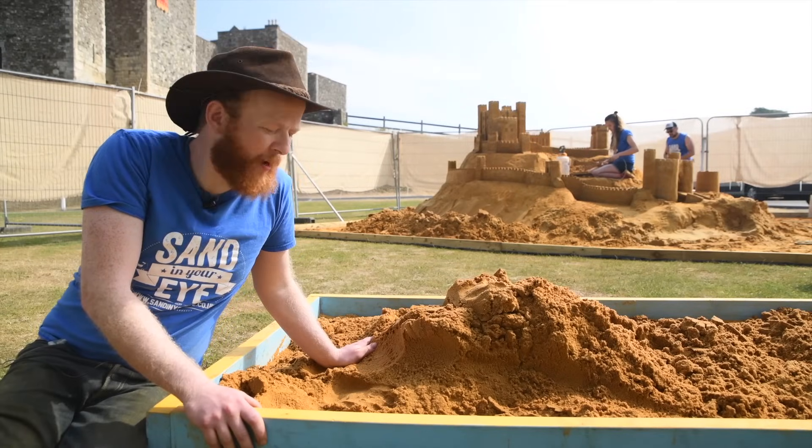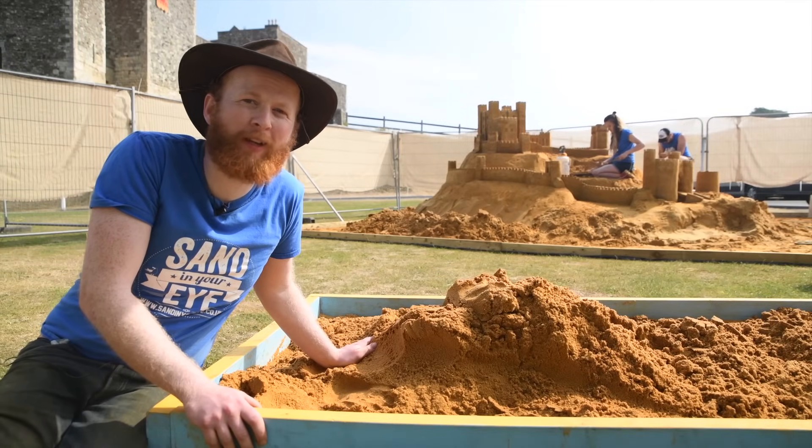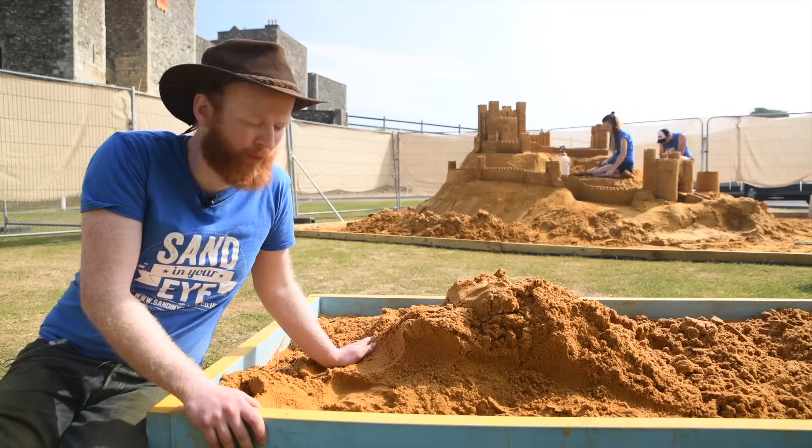I'm Jamie Wardley from Sand in Your Eye and I'm helping to make an ultimate castle with English Heritage, and I'm also here to give you some top tips.